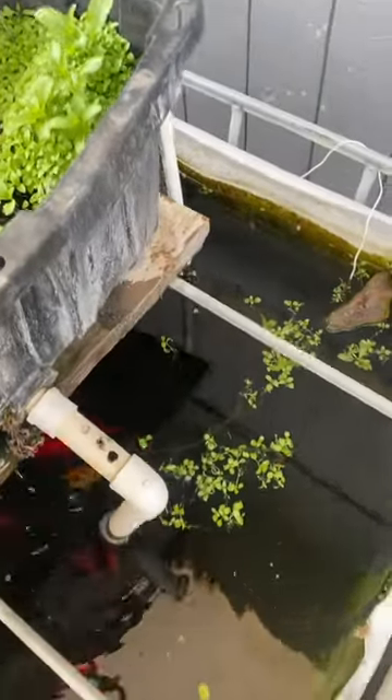Spring is here and I'm going to show you what pond maintenance I have to do in the spring. First step is getting that filter box out of the bottom.